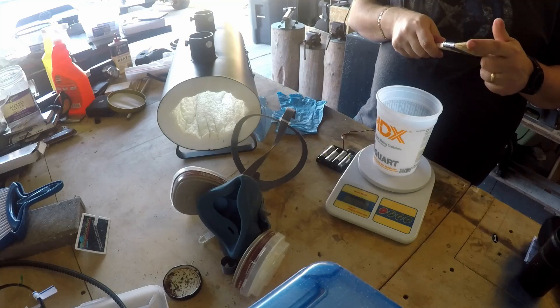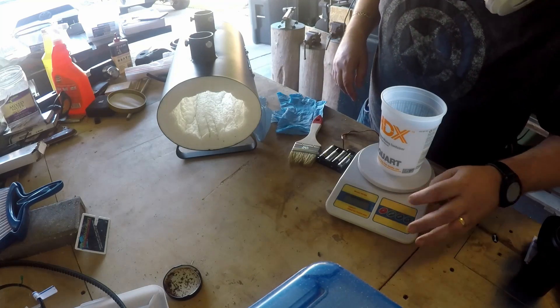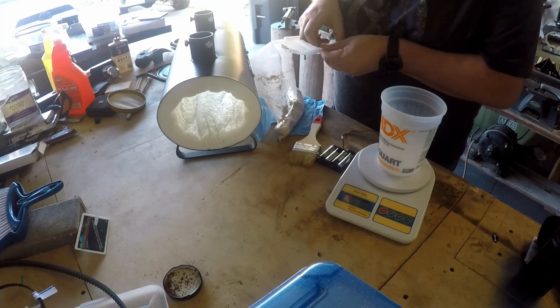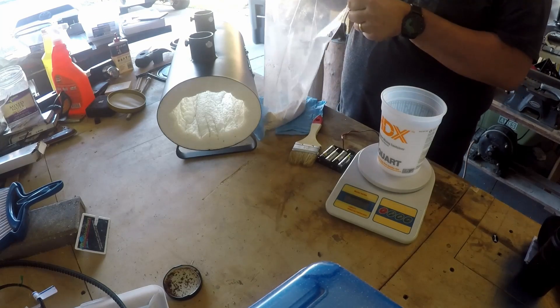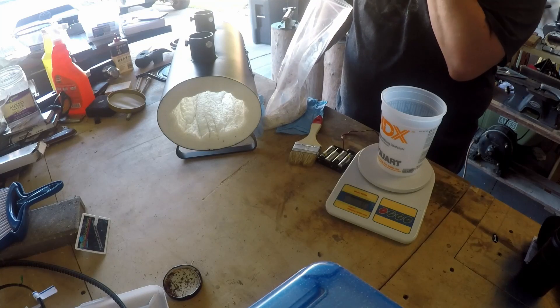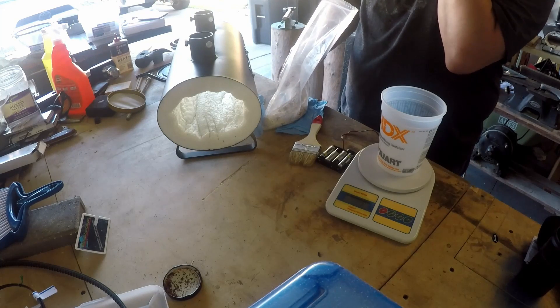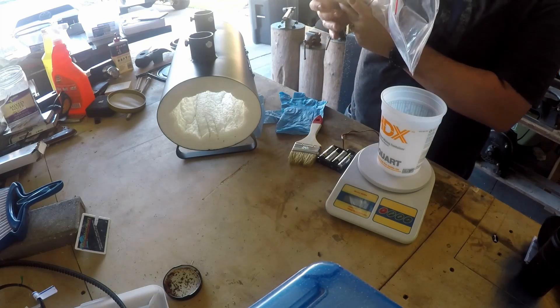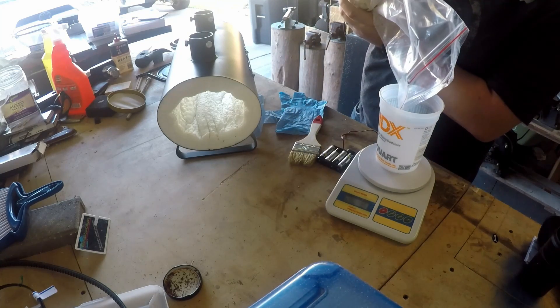One thing I wish I had remembered before the start of this is that I really wanted to spray-mist the wall with a little bit of water. The reason for this is because it helps the rigidizer adhere. The wet-to-wet, for some reason, helps better.